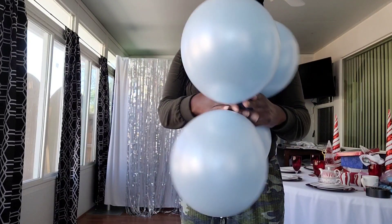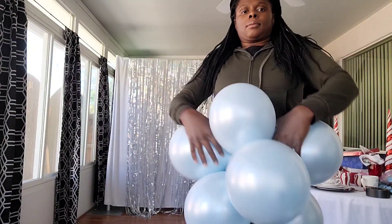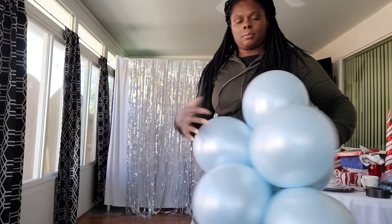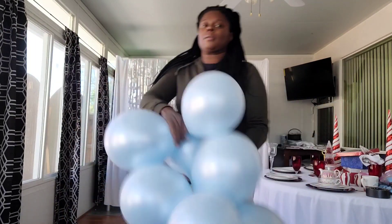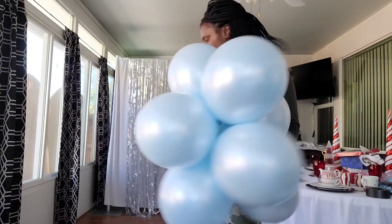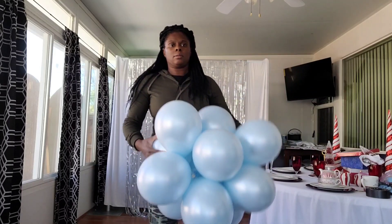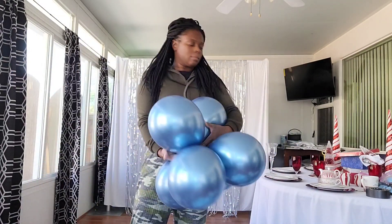Once I'm done blowing up my balloons and tying them into dupes, I'm going to double twist them into clusters. Make sure you double twist the dupes into the clusters so they will not pop out. I'm also color blocking these balloons, which means twisting balloons of the same color into a cluster. For this light blue cluster, I originally twisted together seven dupes — 14 balloons total — but added five more dupes, ending up with 24 light blue balloons in a big cluster.